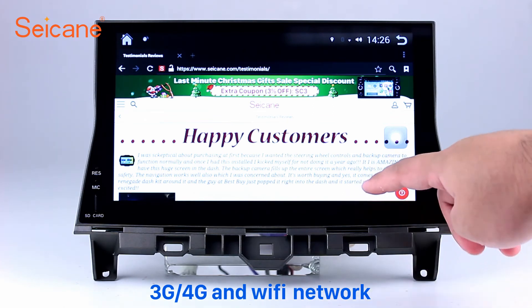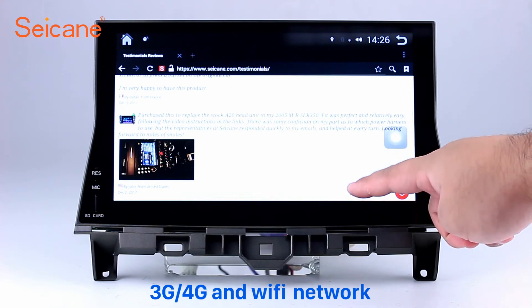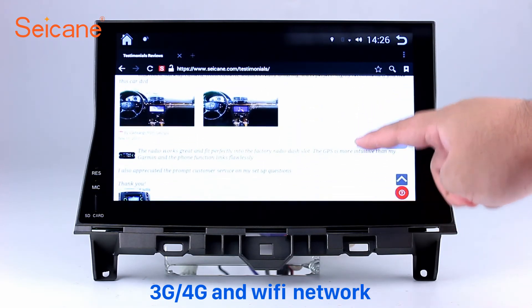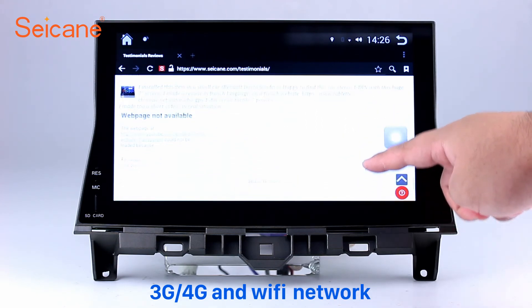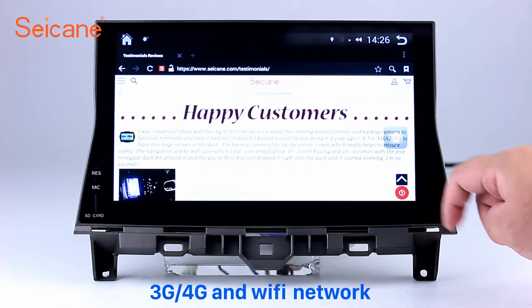Wi-Fi. Surf the internet with the Wi-Fi function. You can set a Wi-Fi hotspot on your cell phone and connect this unit to your phone. Then you can enjoy eLife service as you like. Here's the webpage of segane.com from happy customers.